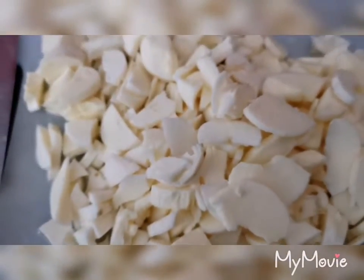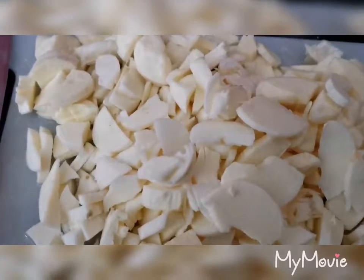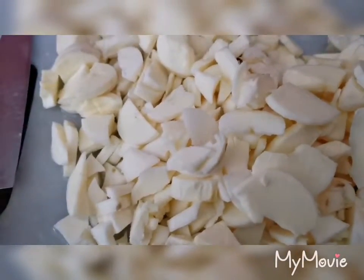I will make a cut and cut the rice. I will cut the rice.